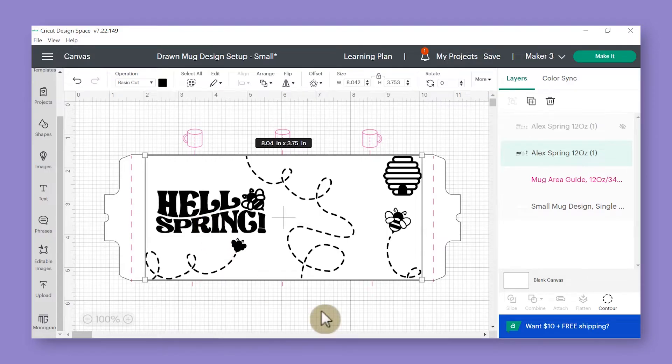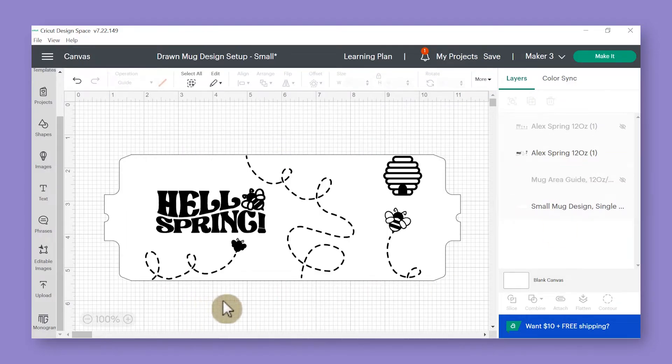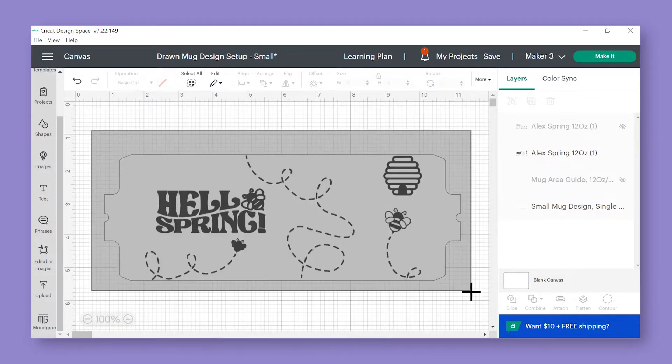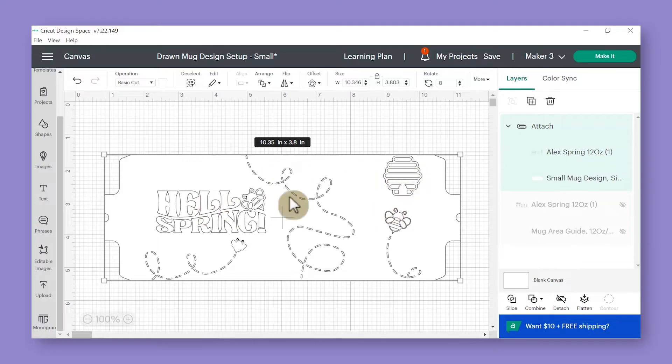I always advocate making it just a little bit smaller so it doesn't quite go all the way to the edges — that way we know it's going to fit really nicely. Once I'm finished sizing, I need to get rid of the guidelines because they're just here as a guide, not to actually go to the cut mat. Go back into the layers panel and click that eyeball again. Then to get our design to cut on top of the template, click and hold the mouse down and select both layers at the same time by drawing a box around them. Once both layers are selected, click attach so your design cuts exactly where you want it.